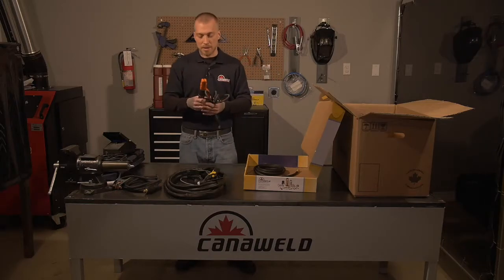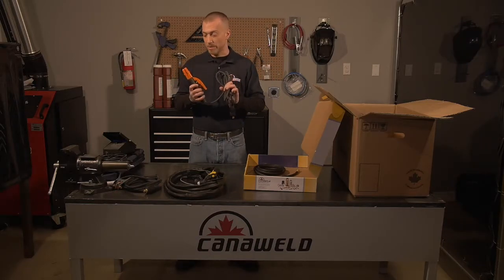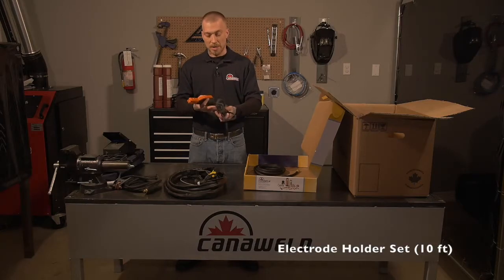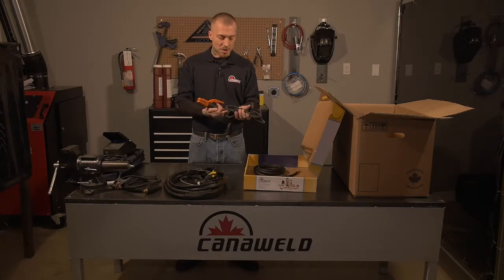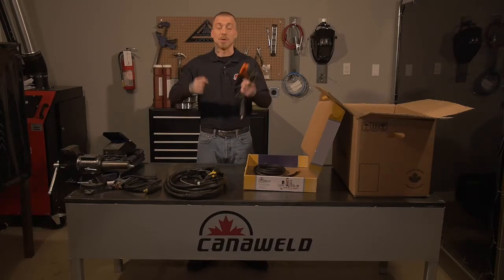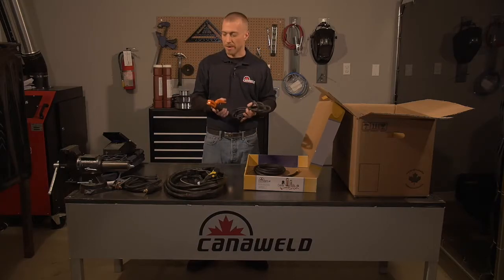Next, when you're doing your arc welding, you have your electrode holder here — we call it a stinger sometimes. It's got a ten-foot lead on it. As you can see, it's the nice thin wire, so when you're working out of position or working overhead, you don't have to worry about your arms getting too sore and tired.